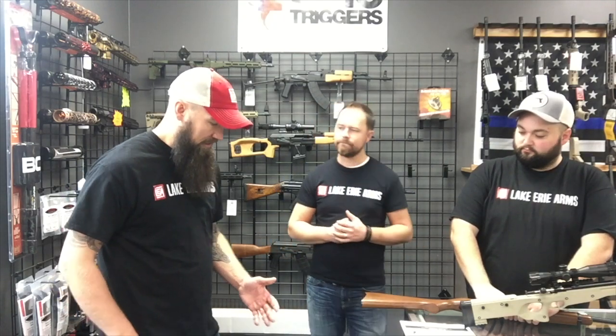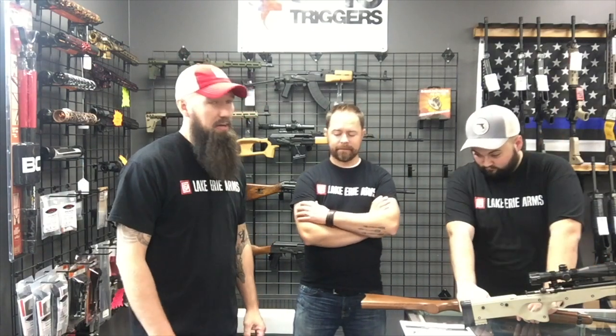Some other ones we've got: the Taurus Spectrum. They've got a big rebate going on that. It's Taurus's slimline .380 — it can be a pocket carry, or carry it at the waistband however you want. I've shot it and it actually shoots really nice — low recoil, put a lot of rounds through it with zero issues. They've got a lifetime guarantee on them, so it's a nice extra gun or a great entry-level carry gun if you don't want to spend a lot. After the rebate, they're going to be $164.